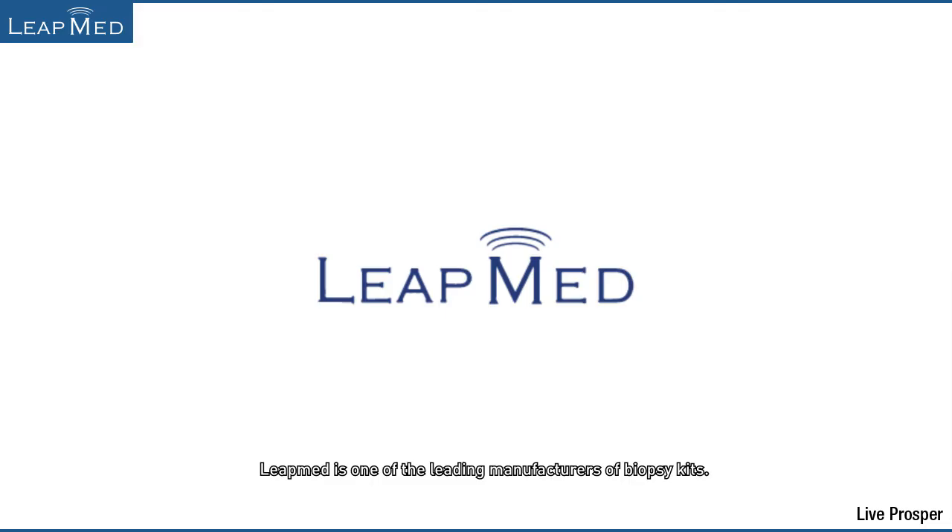LeapMed's products have been approved by the CE, by the CFDA, and by the ISO organizations. LeapMed is one of the leading manufacturers of biopsy kits. We hope our range of products will help you achieve great success during your interventions. You are welcome to contact LeapMed for free samples.